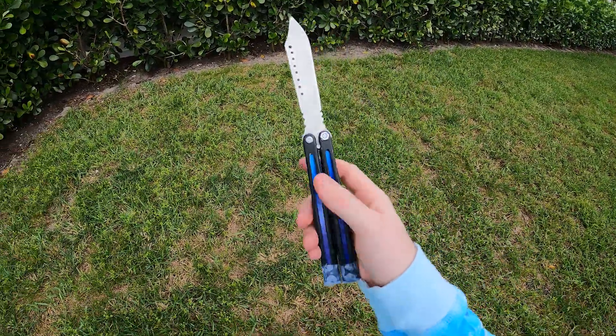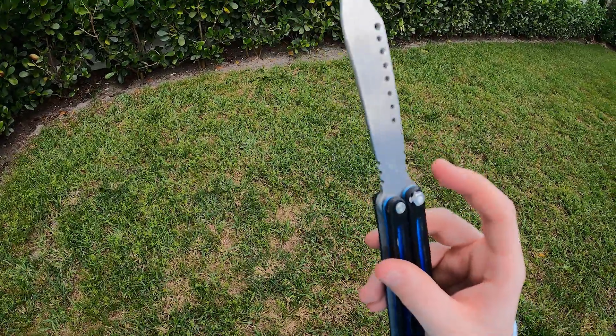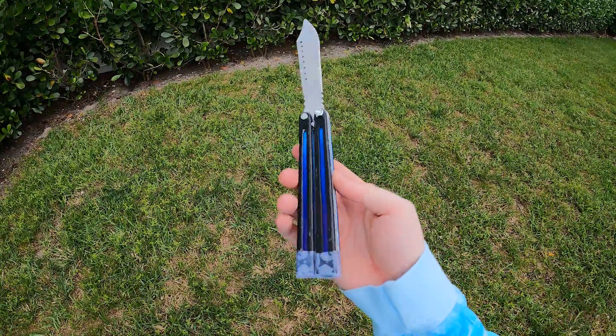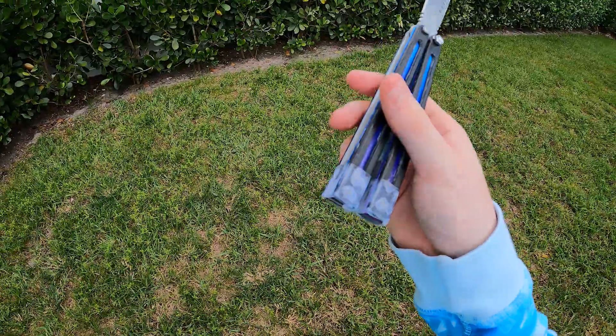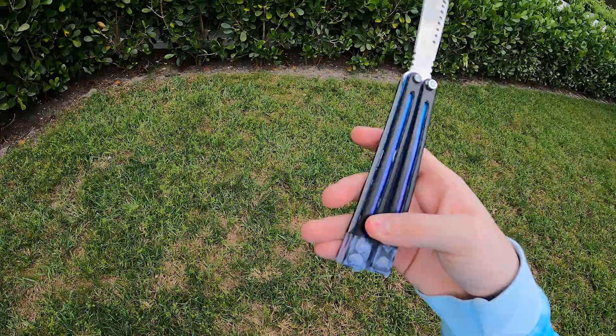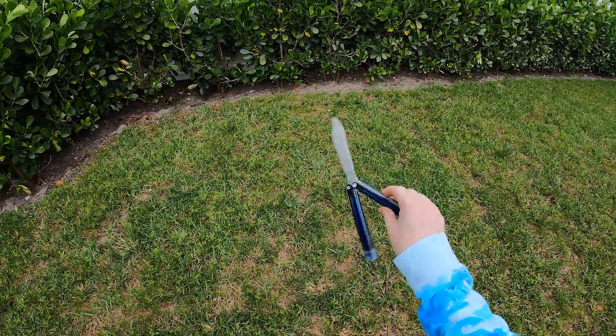There are two mods that I did to this to make it more flippable. I put Teflon tape in the pivots, and then I put tape at the bottom of the pins — there was never tape there originally. If the handles slide outside of the pin, then the knife will come apart.